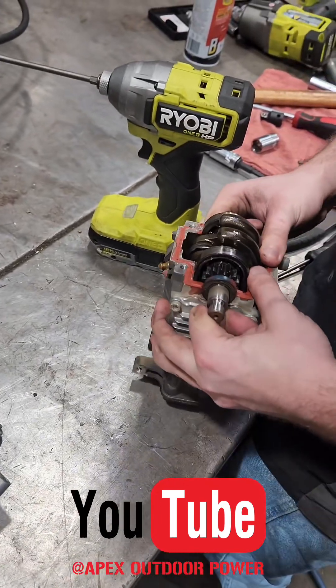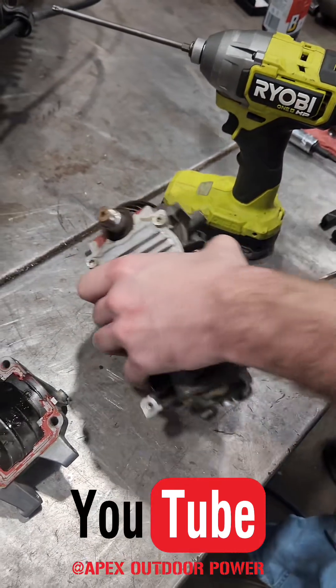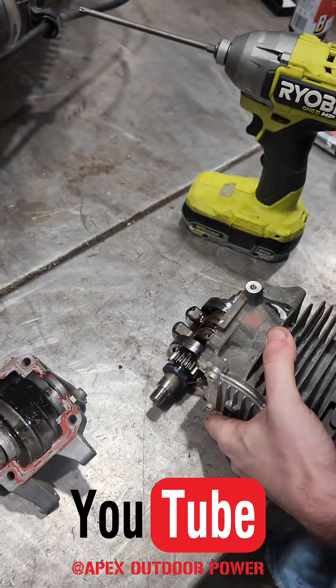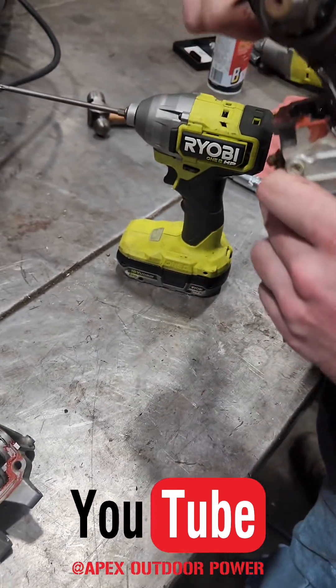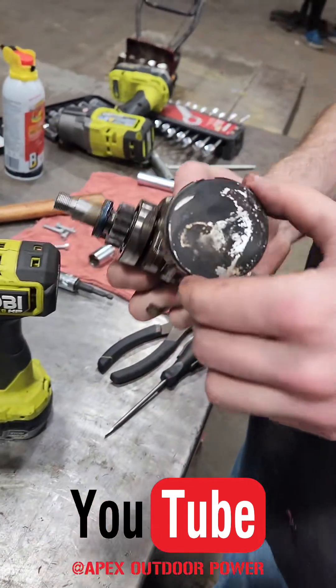Pull that whole crankshaft assembly out — just like that. Might have to give it a whack. We don't need to worry about damaging anything because it's already damaged. Pull that thing out.